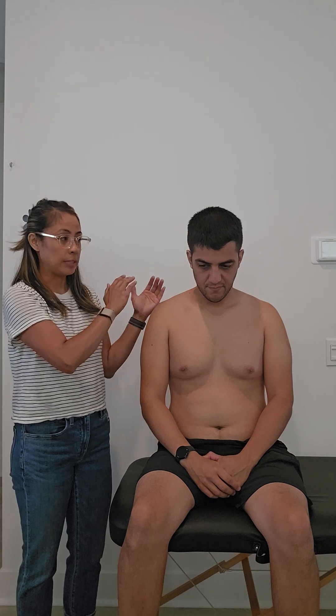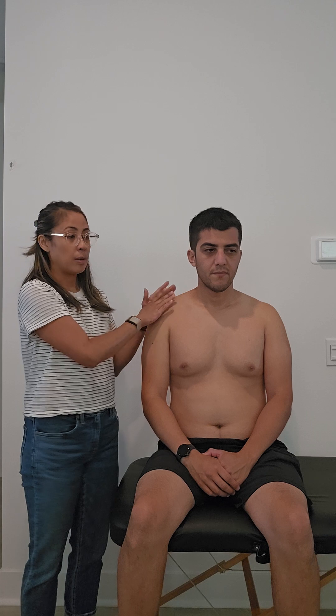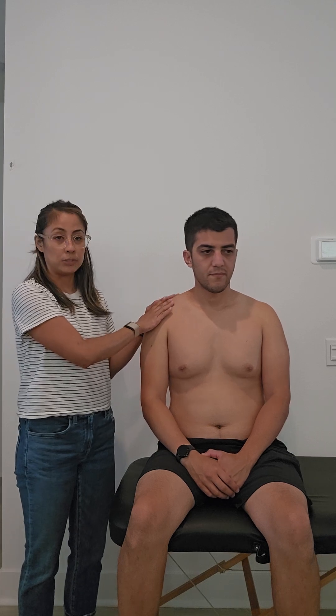This next test is another test for the supraspinatus muscle. It's a newer test called the Champagne Toast Test. As always, we want to establish any resting baseline symptoms and set up the expectation of what we're looking for — any reproduction of pain symptoms or potential weakness.